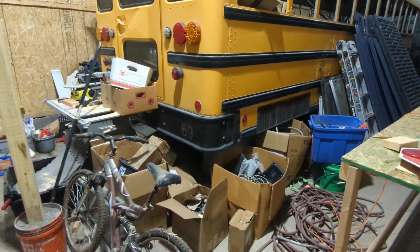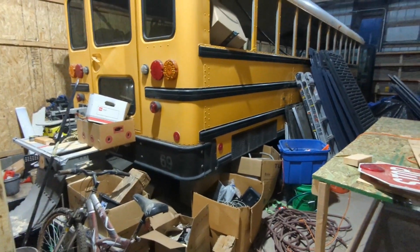First things first, I need to move and clear some of this junk so I can actually get underneath the bus.